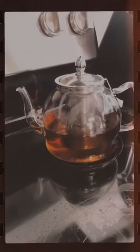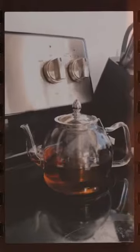Guys, I love this. It's so chic. It looks so good in my downtown LA apartment. It's great.